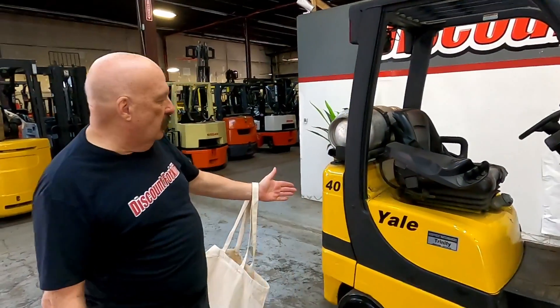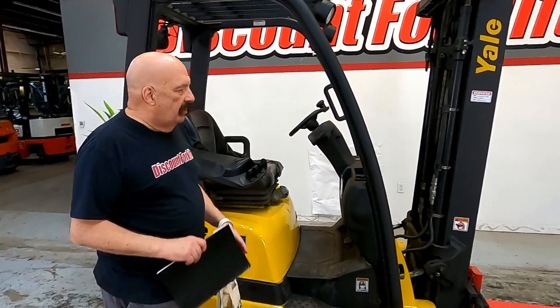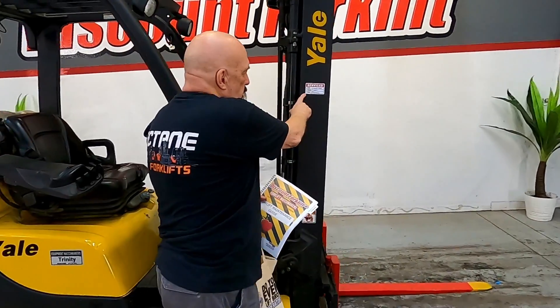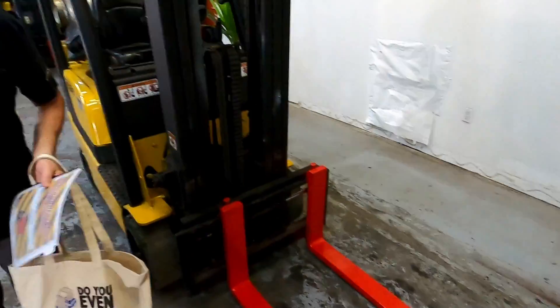Hi Carlos, it's David here at Discount Forklift. Here's your beautiful 4,000 pound lift, Trinity. You can tell her name is on there. She's been freshly serviced, got stickers on both sides, and she's got the safety painted forks for your safety and convenience.